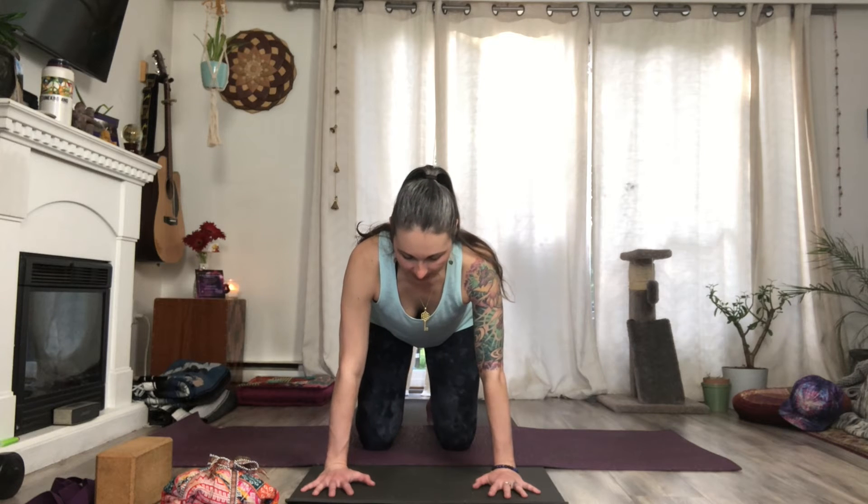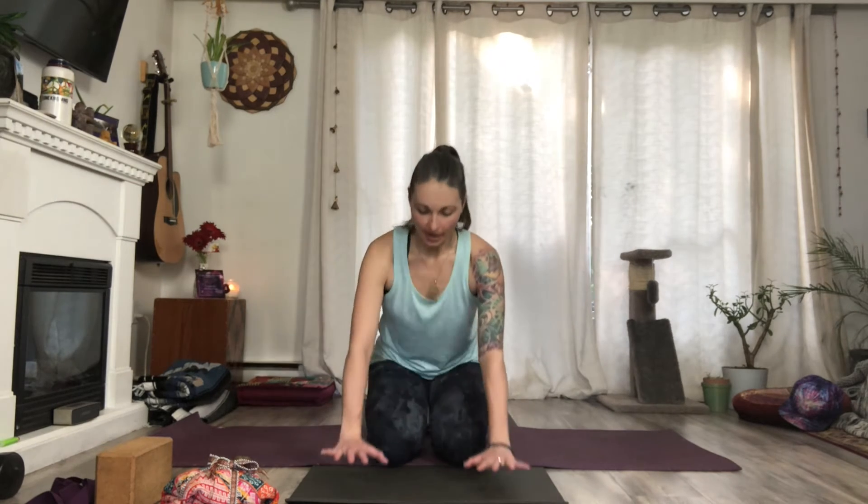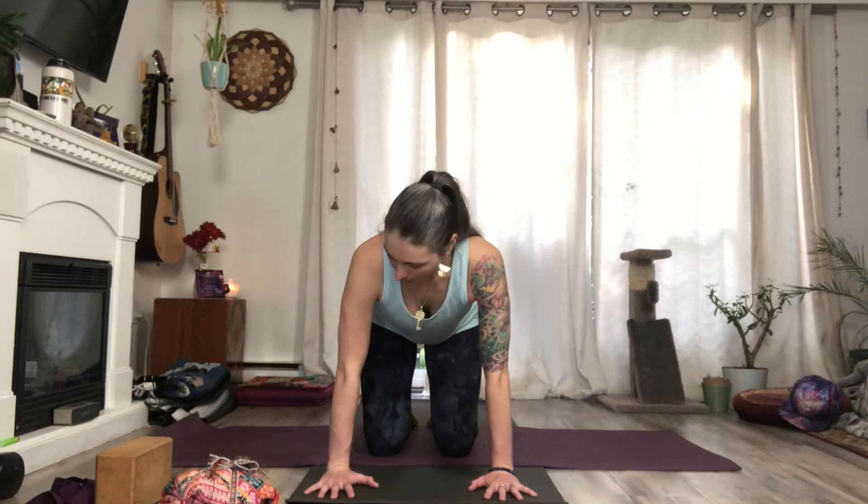Going over that one more time: our hands are shoulder width apart, pressing all four corners into the mat. The inner eyes of the elbows are rotated in and facing one another. Shoulder blades are down the back body, shoulders away from the ears, nice long neck. That's the key foundations in the arms for your yoga practice. Come to your mat, try practicing going through that, and give yourself some time before you start your practice to go over these so you can feel and integrate them into your body.